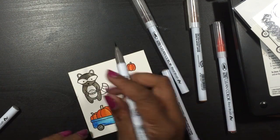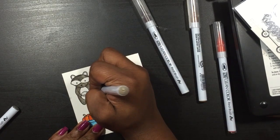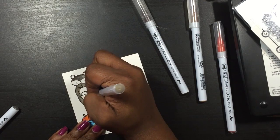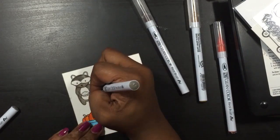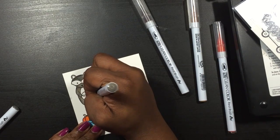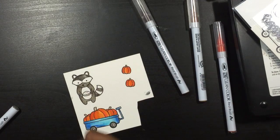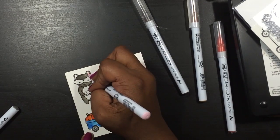I am using the Canson 140-pound watercolor paper. I find that this is easier for me to use and blend with these markers, so that's what I've decided to use. I know there are different things you can use out there, but this is just what I wanted to use for my preference.